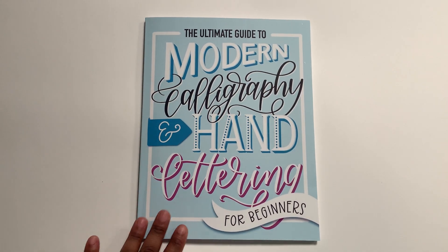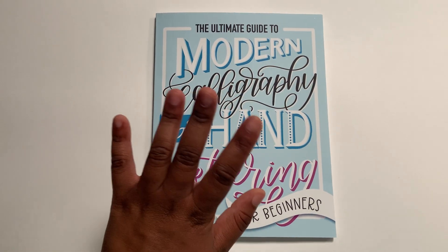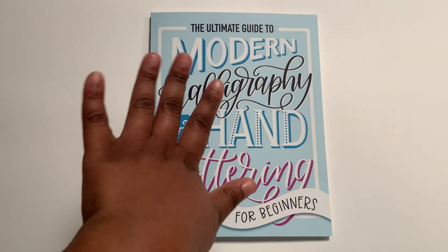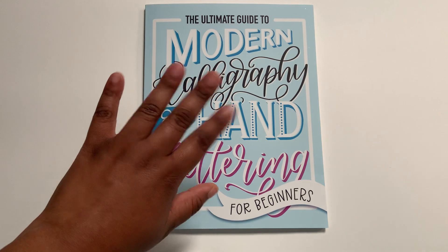Please like and subscribe for more content. Thank you so much for watching and for keeping up with my planner journey. If you're new here, hey, welcome! That's pretty much it — take care, guys.